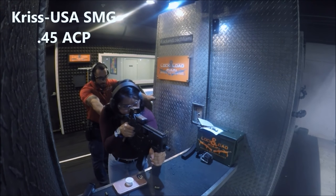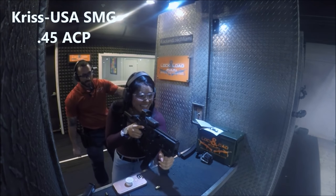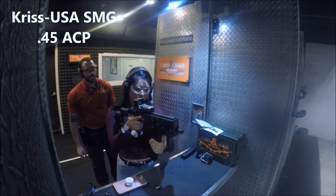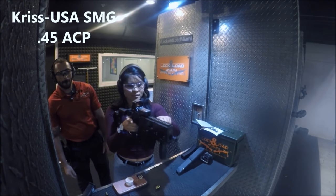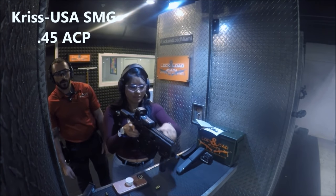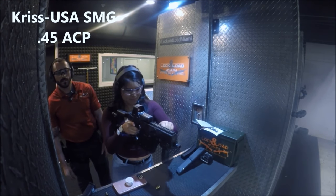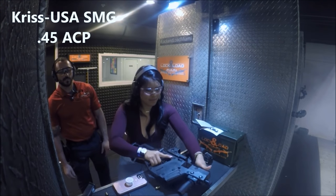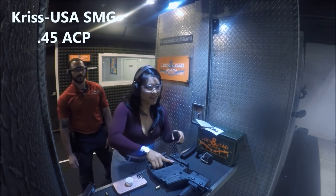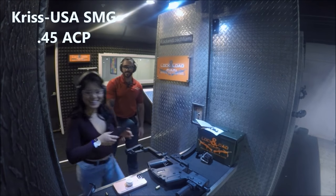Two-round burst — give that a shot. Oh, that's nuts! That's cool. Want to take a picture? Yeah, let's do it.